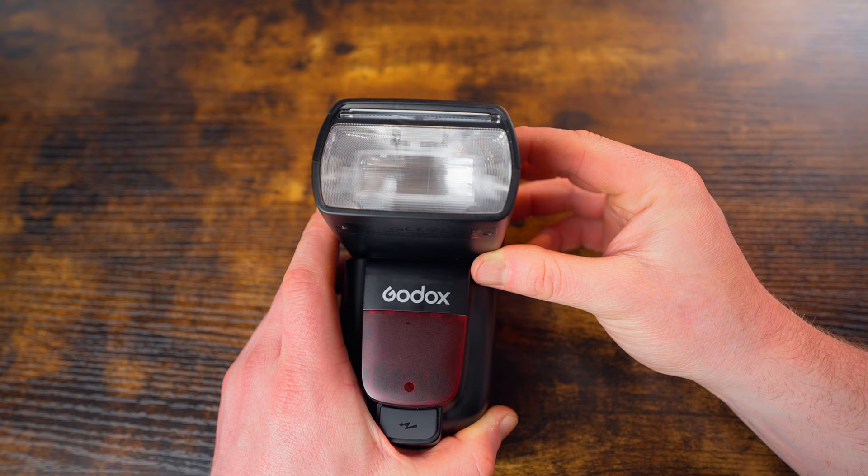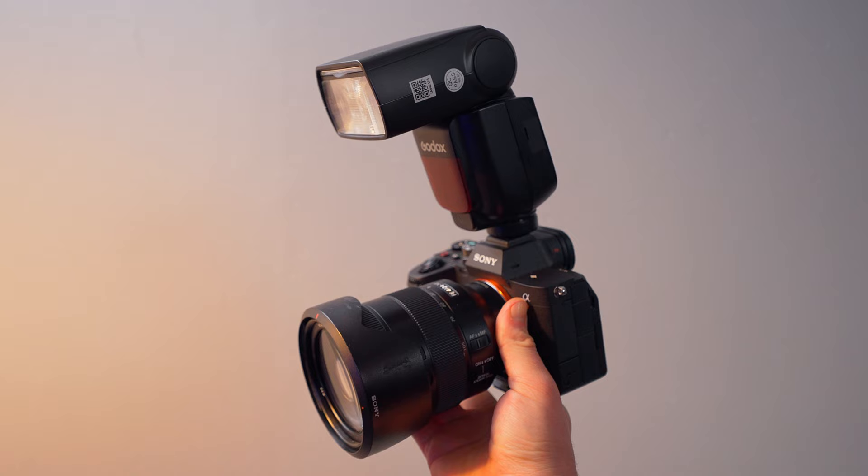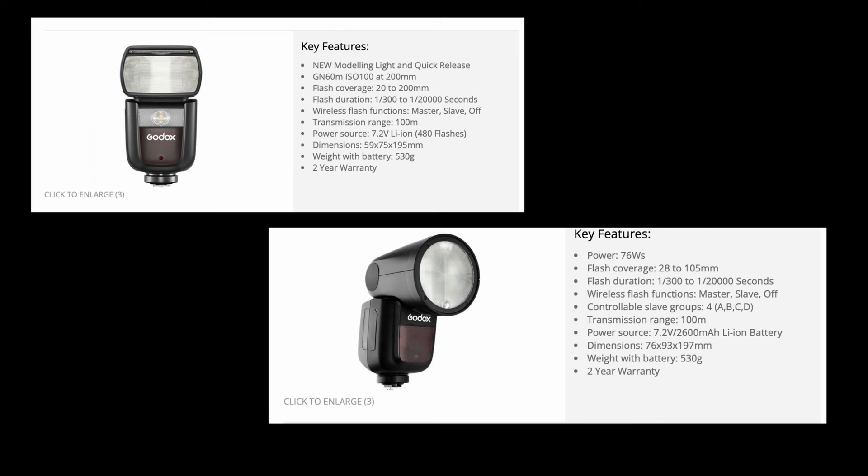Basically there are two main options when you're looking into speedlights: a classic Fresnel head speedlight which has the square head, and also nowadays you can have a speedlight with a round head. The difference is that the round head is meant to give you slightly softer light than the Fresnel square head. But to be honest, opinions vary — some people prefer the round head, some prefer the classic Fresnel square head, so it's really up to you.